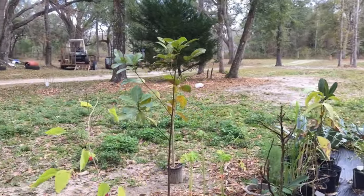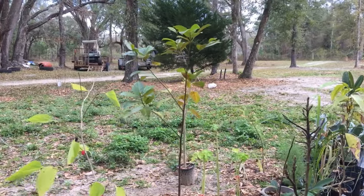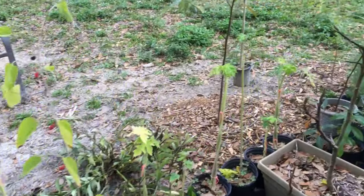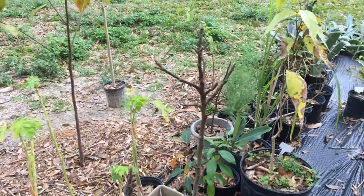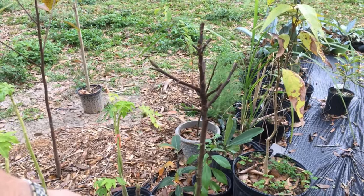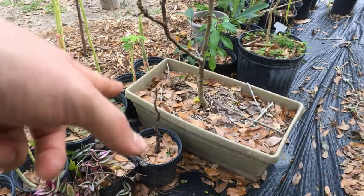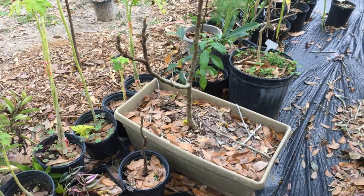We have an elderberry doing good on this back side with a few fruits going on. We have a beautiful fig tree — I love how it tastes. I got a cutting from this one below it, and when I get them in the ground they'll start growing and making all kinds of yummy fruits.